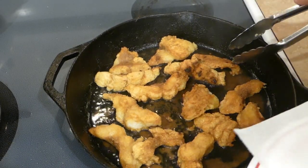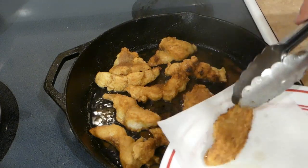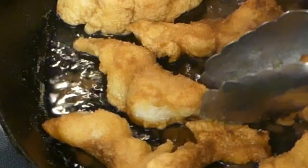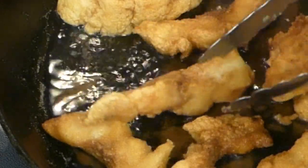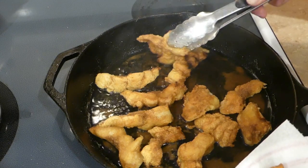As you feel like the pieces are done, you can just take them up and let them drain on a paper-towel-covered plate. If you see something like this piece right here where it's light colored in there, put that part down in the grease so it can cook right on that specific spot.